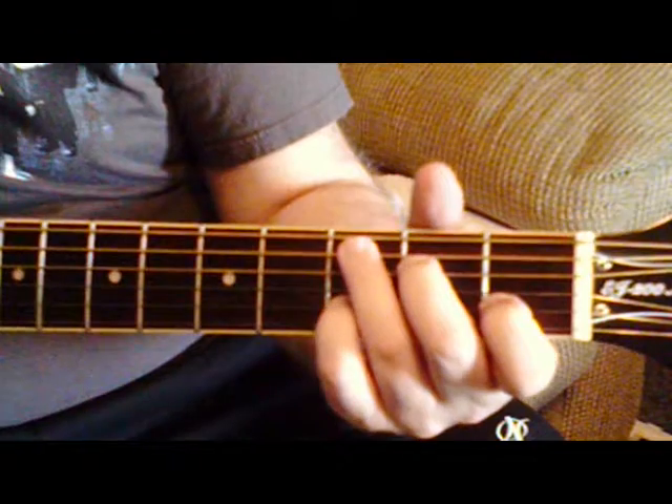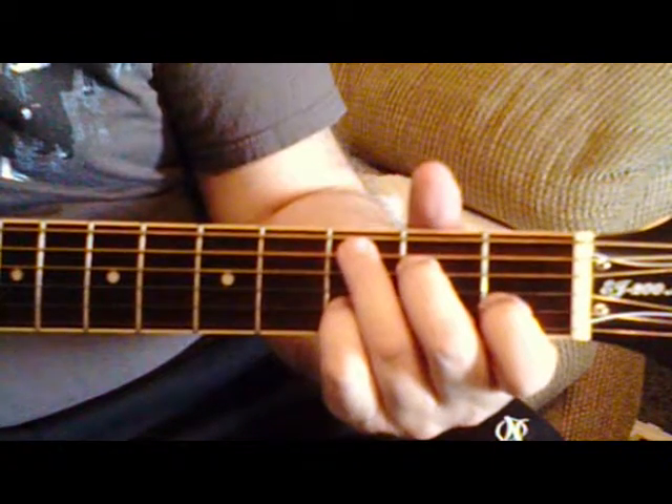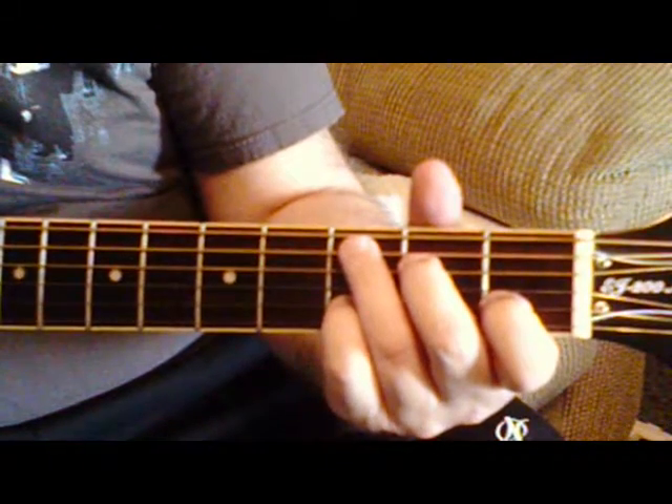In the intro, you're just playing this certain rhythm, but I'd play along with the record to make sure you're going.